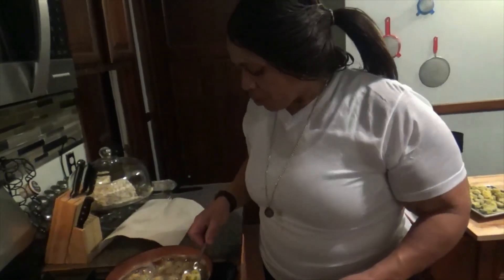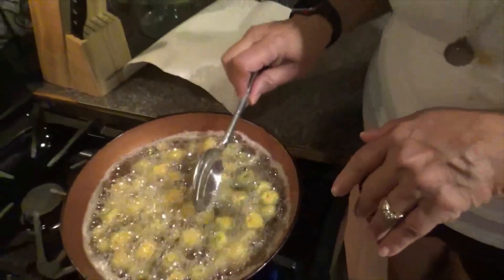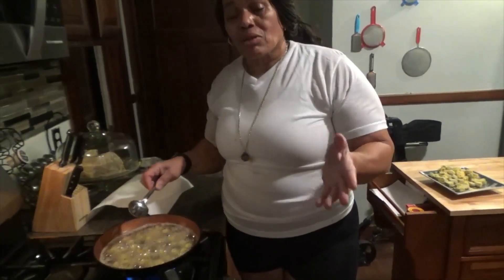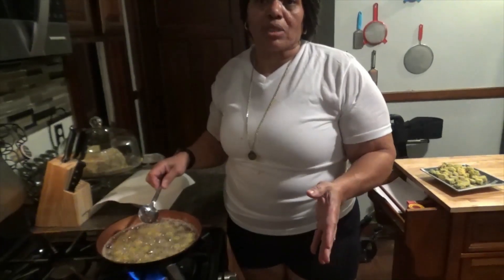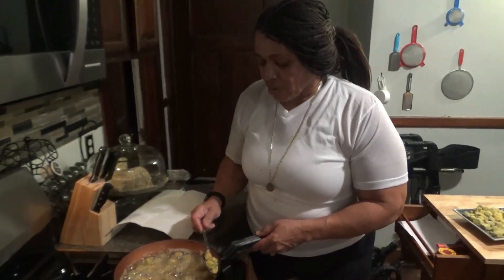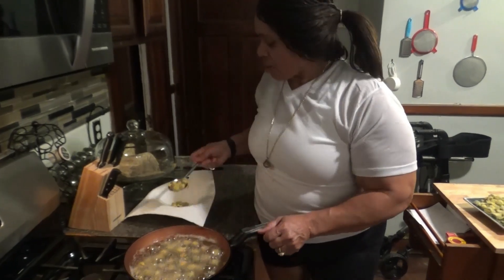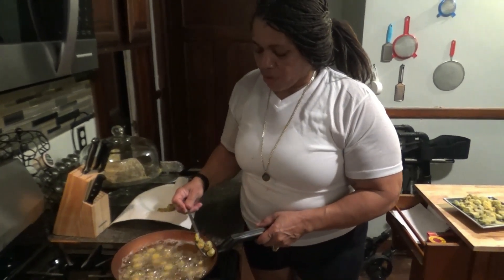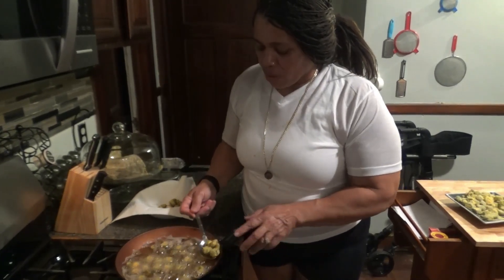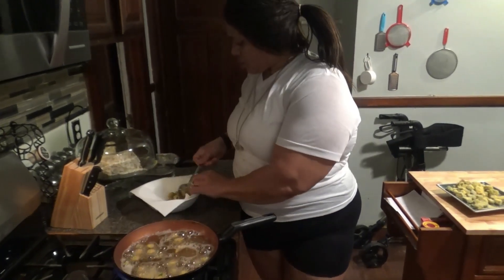I've cooked them for three minutes. Some like them light brown and some like them golden brown, so we're going to give it about two more minutes. To cook okra, you're looking at anywhere from three to five minutes. It's been five minutes because my brother and brother-in-law prefer it a little darker. You can quickly cook these in a matter of three minutes — it depends on your preference of darkness.